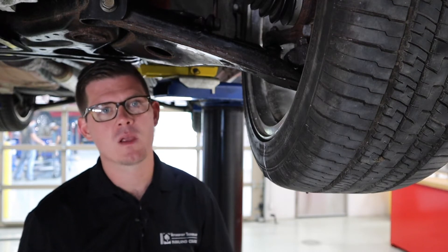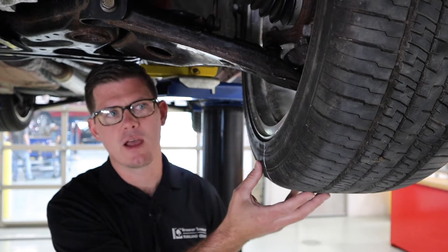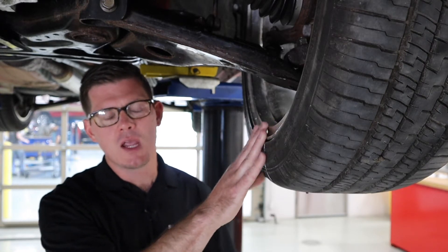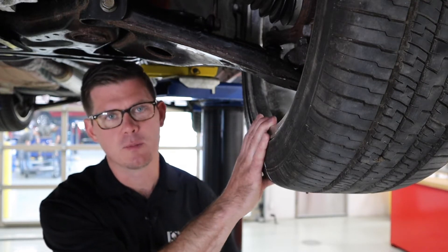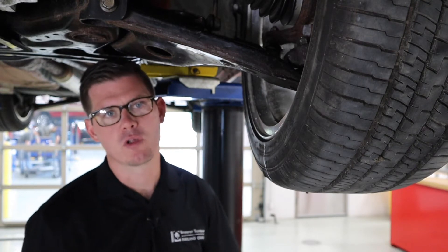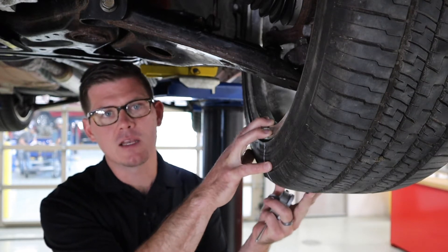Let's talk about why we might measure this. Vibrations in cars are very common and there are a lot of ways that those vibrations can come about. Tire vibration is very common when tires go through a pretty tough life, as do wheels. So one of the common solutions when we get a vibration as a customer concern is that we take these wheel and tire assemblies off and go to a tire balancing machine.